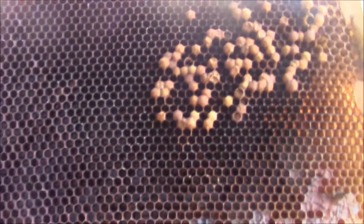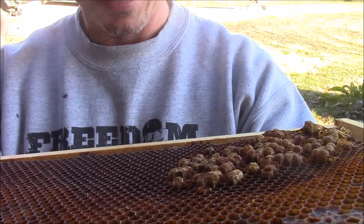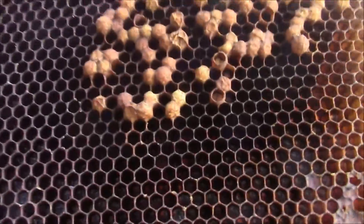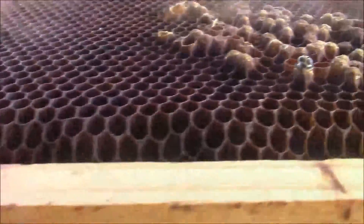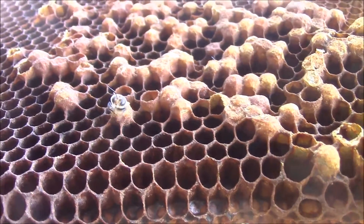See there's the drone cells - see how they're raised above the foundation? That's the way you know you've got drones. As a matter of fact, there's one coming out of the cell right now.